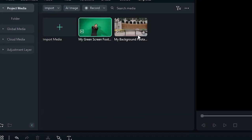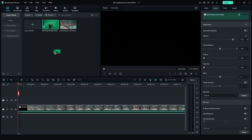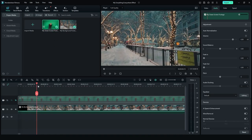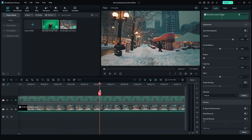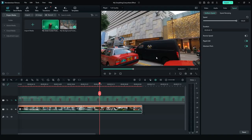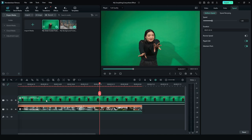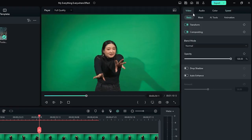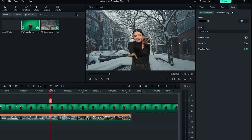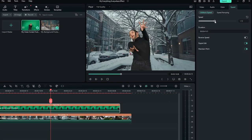Now let's jump into Filmora and finish up this effect. Start by placing your background footage on one layer and your subject footage on a layer above. I've already stitched my background footage together into one file. Click on your background footage, go to Speed, and bump the speed up like crazy until you're satisfied with the result. Now click on your subject footage, go to Video, AI Tools, and select Chroma Key or Smart Cutout if you're using that feature. Then speed up your subject footage just like your background, and you're almost done.